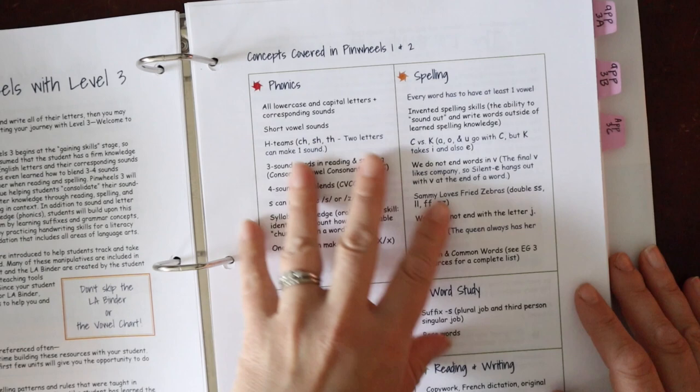I have Pinwheels 4 printed in two parts. Initially that was because it was a slow release, but I'd still recommend printing it in two parts because it simply won't fit in one binder. You can also see the difference here between having it sent out for printing versus printing it yourself on an EcoTank. The Pinwheels years don't equate neatly to a classroom grade year — programs will take more or less time — so just think of it as: you're on Pinwheels 3, then you're on Pinwheels 4, and that's that.